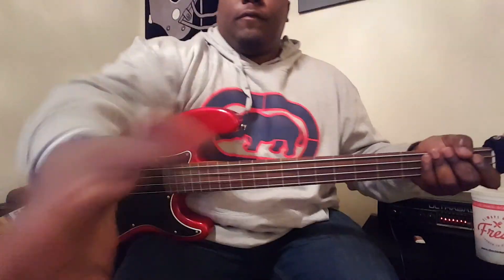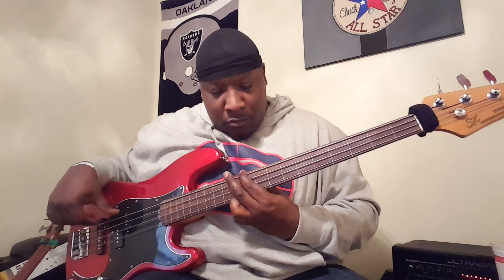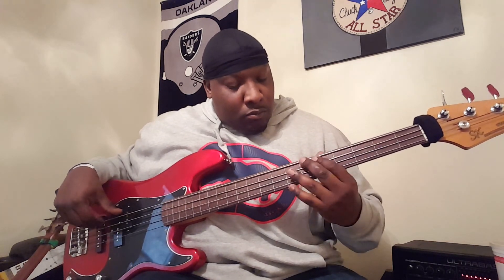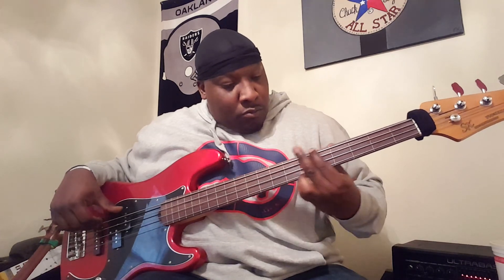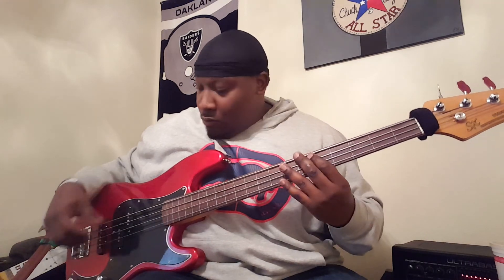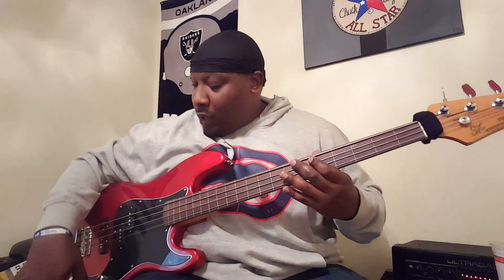So now a little bit further — please don't fall. That's with the tone off. Let me go back to the neck pickup and play the same thing with the tone all the way on.